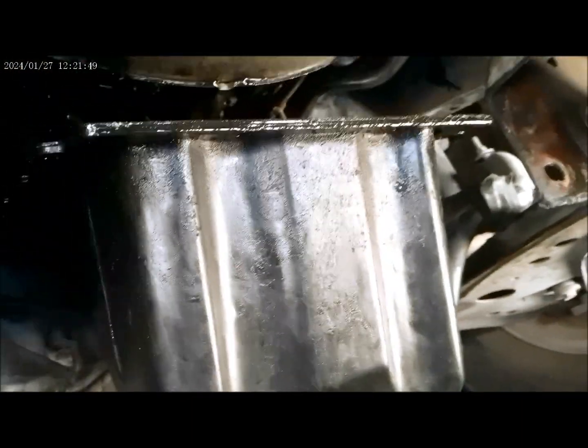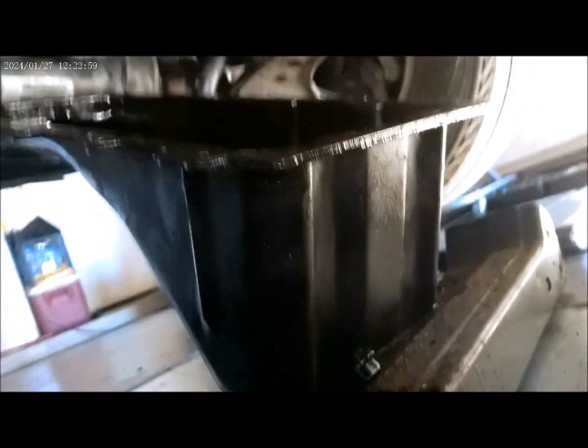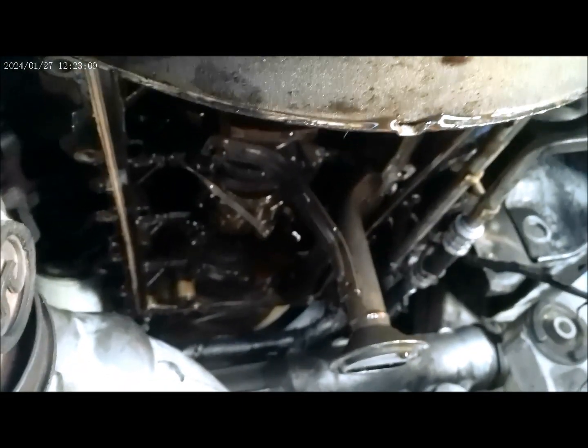Now we got plenty of room right there for the oil pan — we can go ahead and pull it out. We got the oil pan right here, pull it out. Now we are ready to clean the pan, and I'll clean everything around before we put the gasket on.